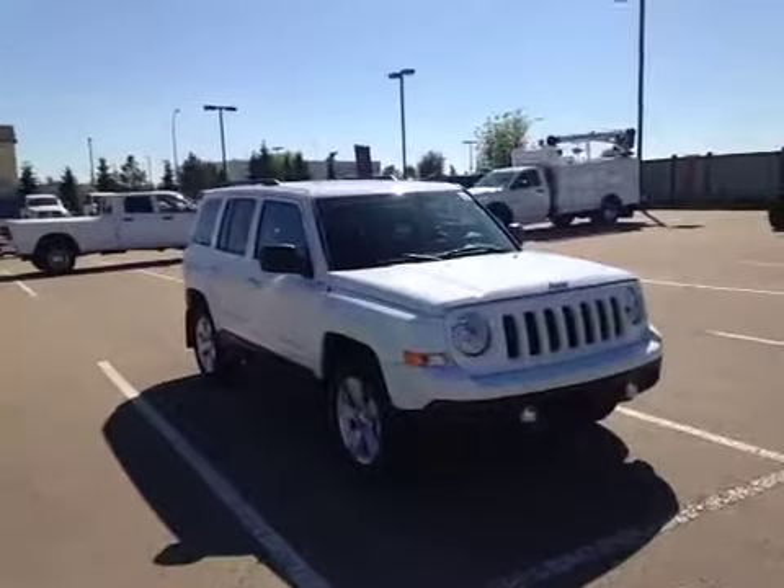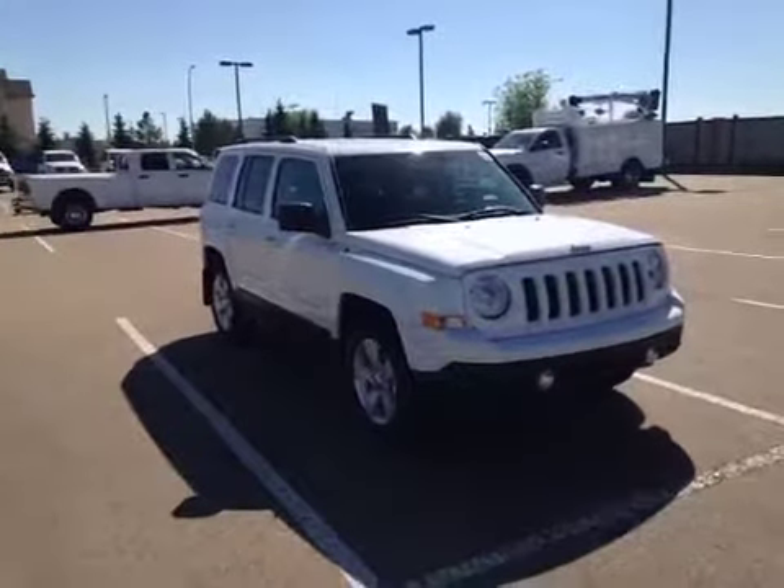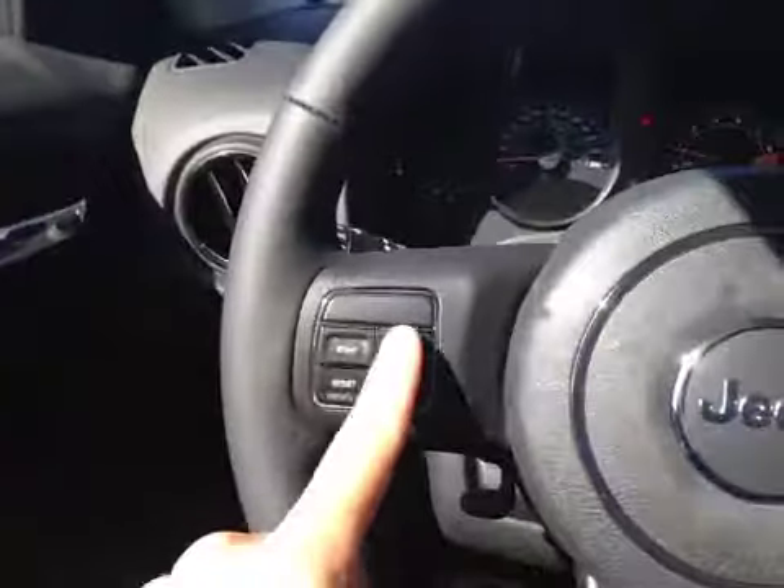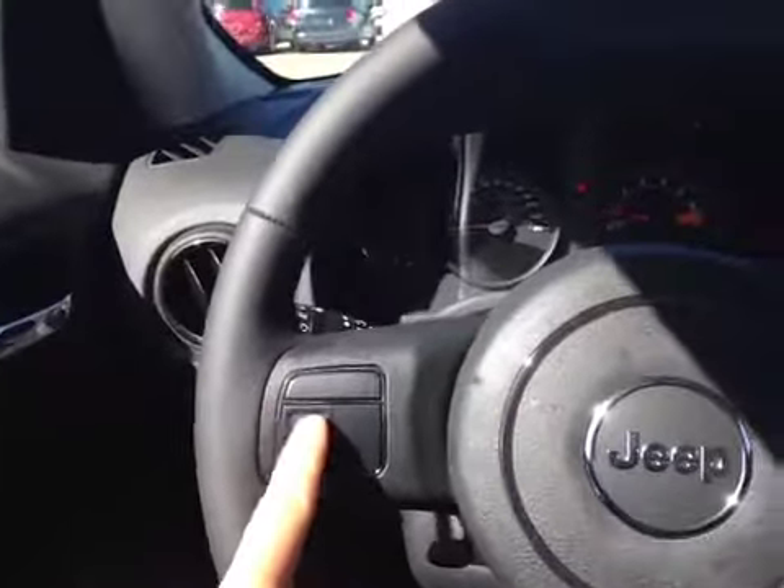Today we're looking at a 2014 Jeep Patriot North Edition. We are inside the Jeep Patriot looking at the gauges. We have controls here on the wheel and the driver information screen.